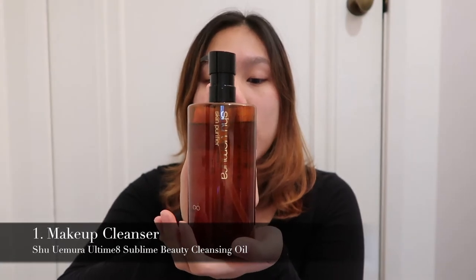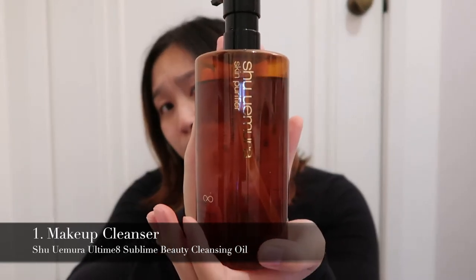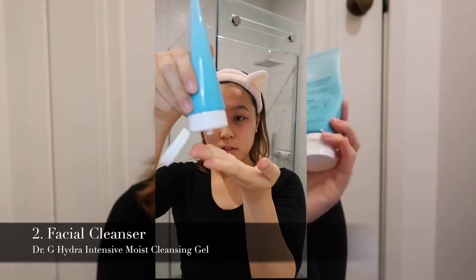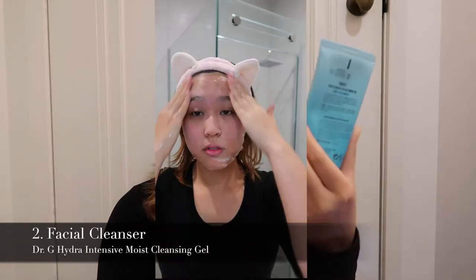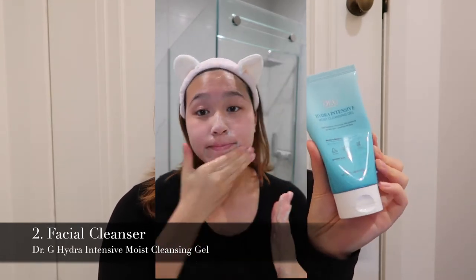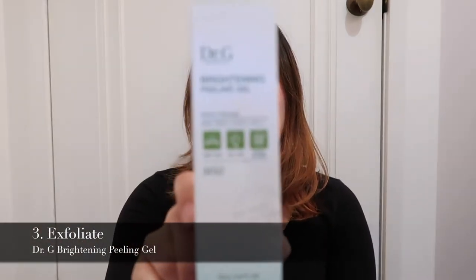First I'll use the Shu Uemura cleanser — it's really popular, but there have been some controversies regarding minerals in the product which aren't great for your skin. I've got a whole bottle left so I'll just finish it. After removing makeup I'll go in with the Dr. G cleanser, though I usually prefer the Instrasucea, an American product I get from my facial clinic. Since I have the Dr. G remaining I'll use that.